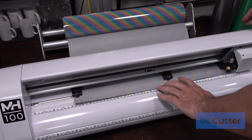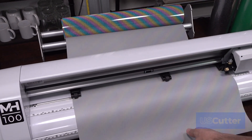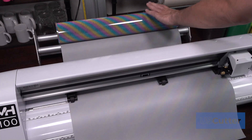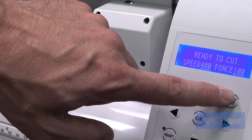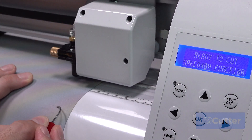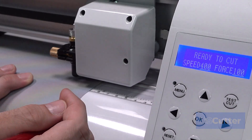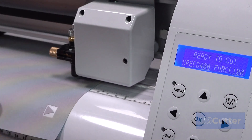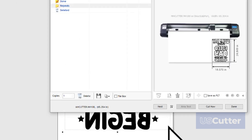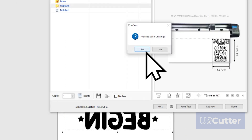If you have not loaded your heat transfer vinyl into your MH cutter and set the blade depth, speed, and pressure, now is the time. Most normal heat transfer vinyl can be cut with a 45 degree blade and around 60 grams of pressure, while thicker material, like glitter, will require a 60 degree blade and around 90 grams or more of pressure. Always check the instructions for the recommended settings before you start cutting and pressing. Once everything is ready to go, just click Cut Now and then select OK from the next pop-up to start the machine.